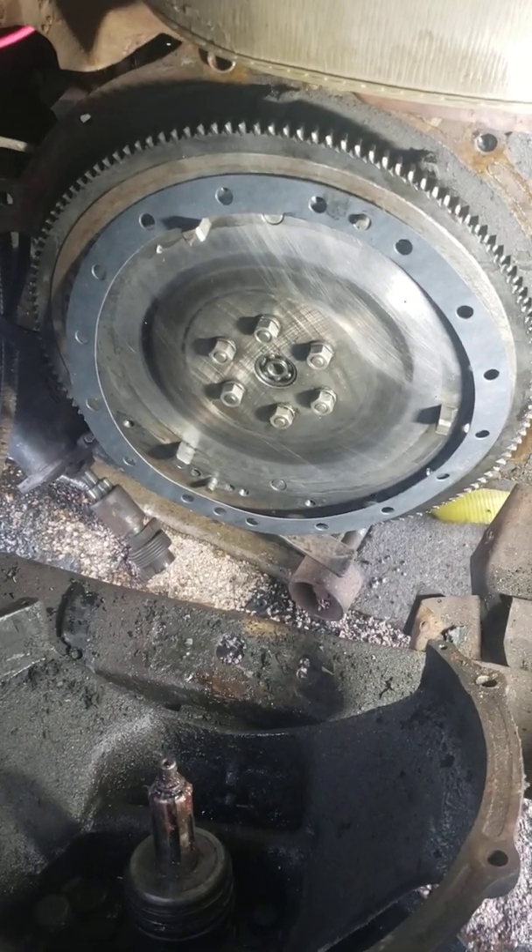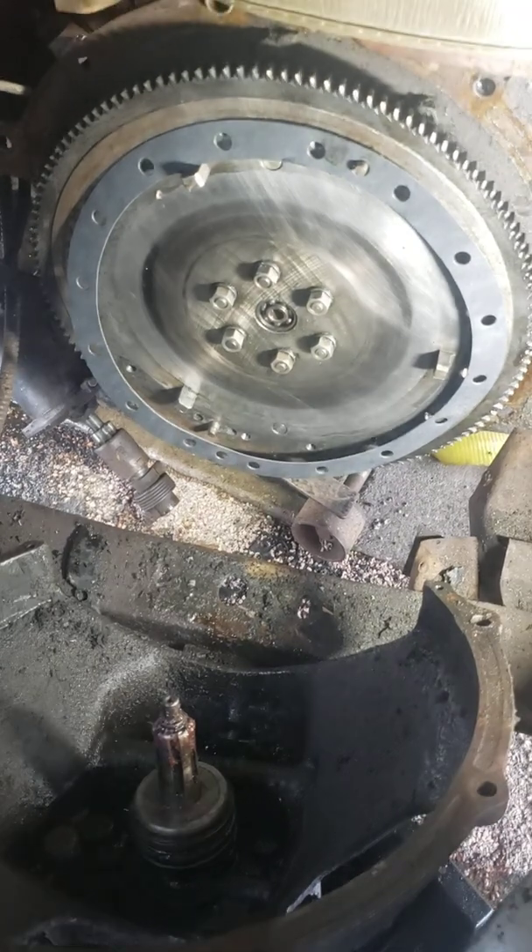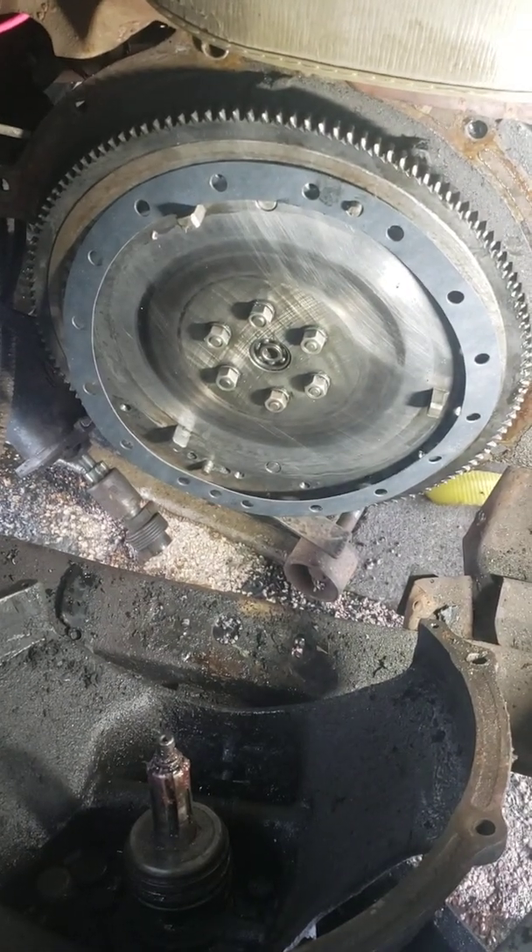I thought I'd do a quick video on the clutch assembly here with my '47 Hudson. This will probably be a little longer video than normal because there's a little more stuff going on here.